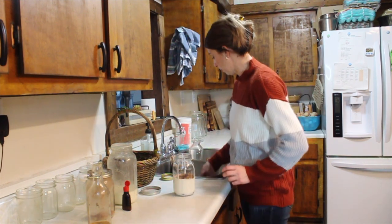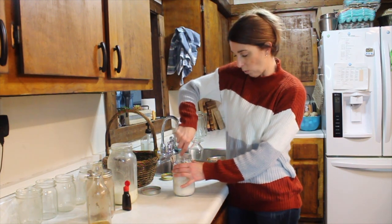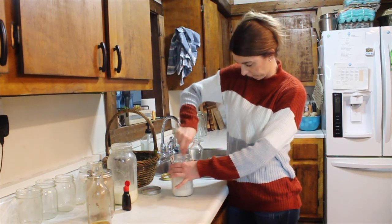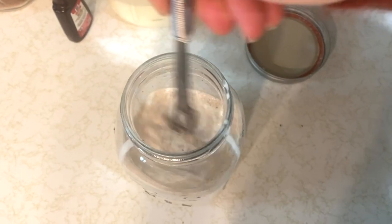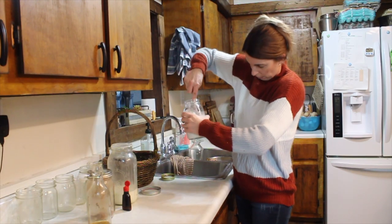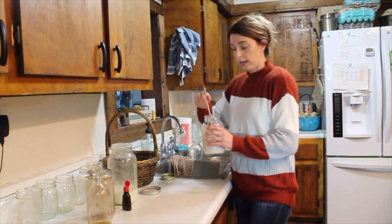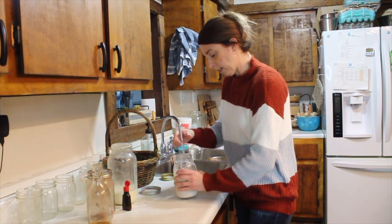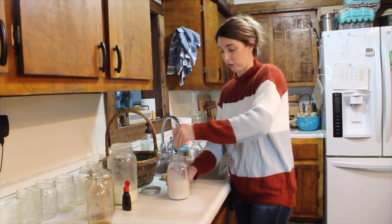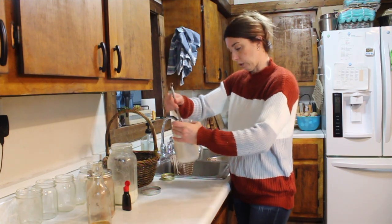Then you're going to do one tablespoon of peppermint extract. Now you're going to take your whisk and just whisk it all up. Another way you could do this is with an immersion blender, which would make it nice and foamy and fluffy. But a whisk works fine too — either way works.